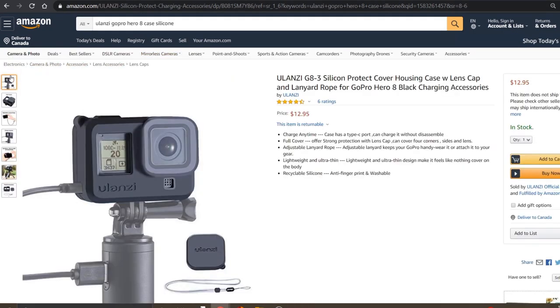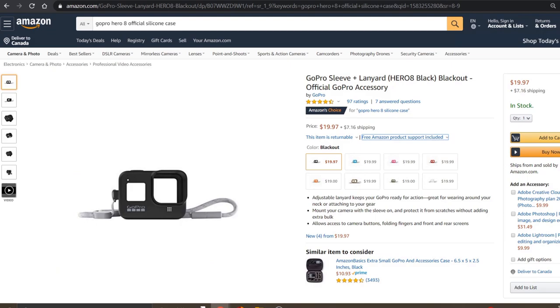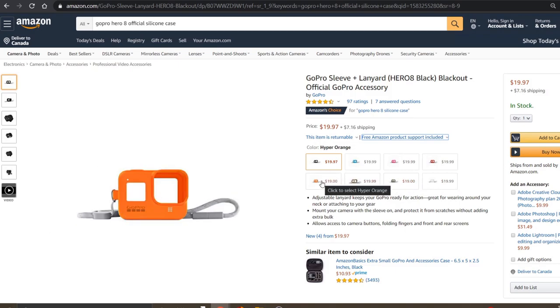As for the silicone case, it is currently running at $12.95 on Amazon and that comes with the lens cover and the lanyard. If you want to look at the dimensions they are listed on Amazon as well. If you don't want to get a Ulanzi case, they also have GoPro official cases running around the $20 mark, available in several different colors including black, blue, pink, red, white, green, beige, and orange — but just a reminder, you do not get the lens cover with those. All the links are in the description below.